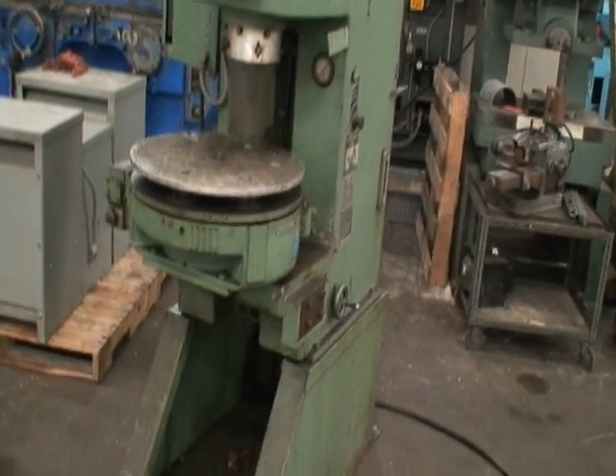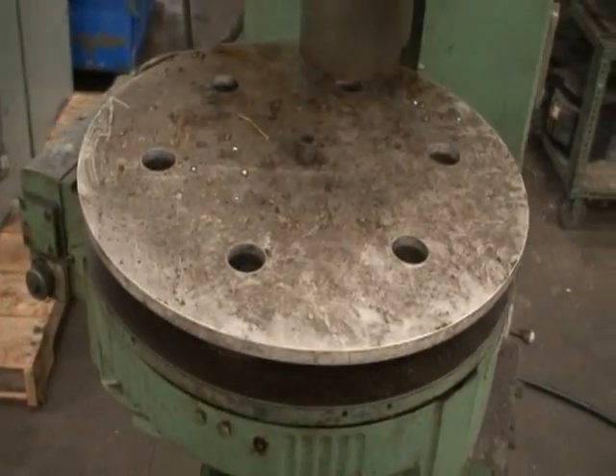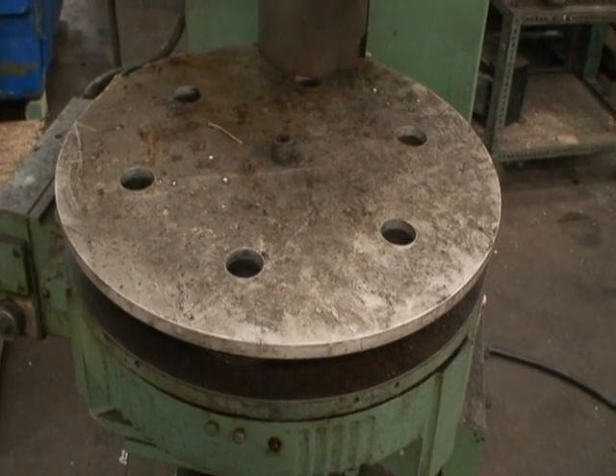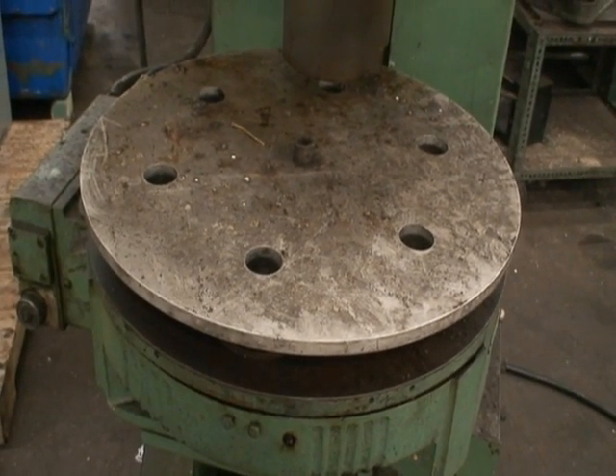It's also equipped with a 21-inch rotary table. The rotary table has six positions and it can skip positions at will — one, two, three, four, five, six — whichever positions you want to skip.